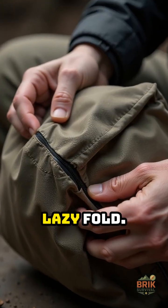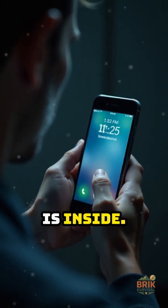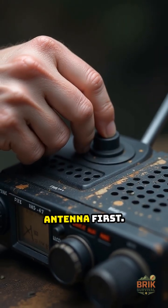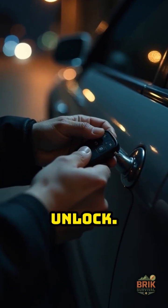Most failures come from a lazy fold. Test your bag by calling the phone while it is inside — if it rings, it fails. For radios, remove the antenna first. For key fobs, make sure the car will not unlock.